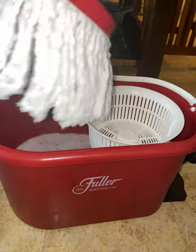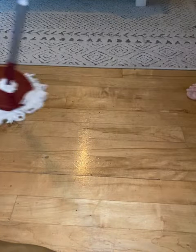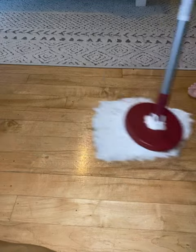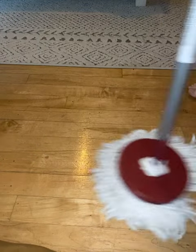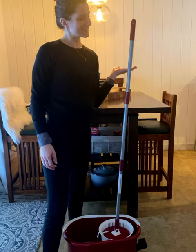Everything you see here is made from super durable materials and components, and the Spin Mop works wonders on any kind of hard surface. It's been quite some time since our hardwood floors have seen a shine like this. This 360-degree rotating mop head is the best thing I've had in so long. I love this mop.